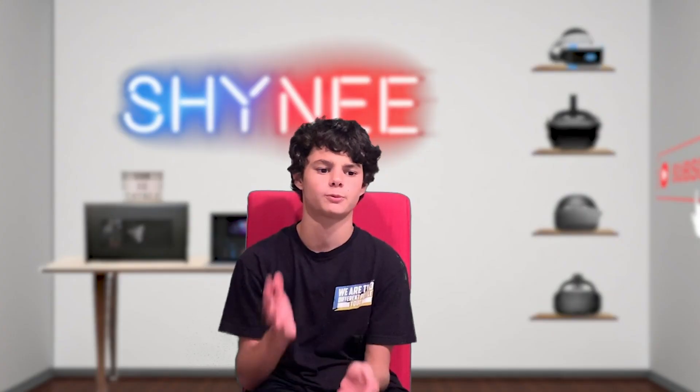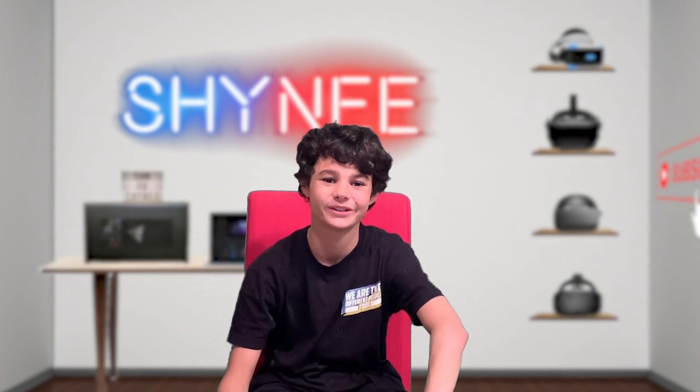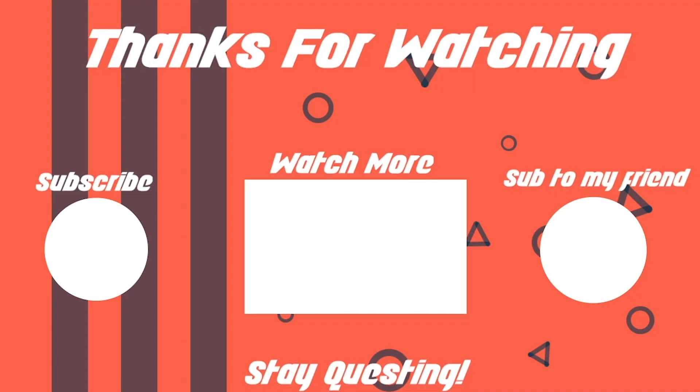That's the video, guys. If you enjoyed it, please make sure to leave a like, subscribe, comment — anything you want to say. Follow me on Patreon, support the Twitch. As always guys, stay close. We'll see you next time.